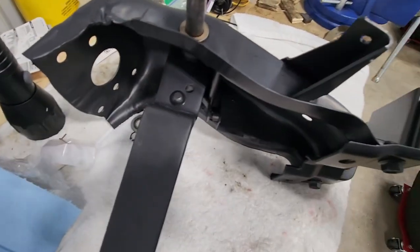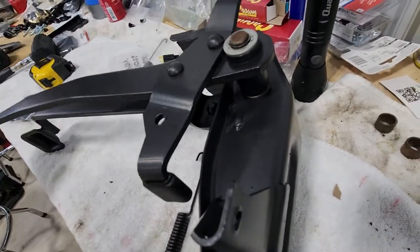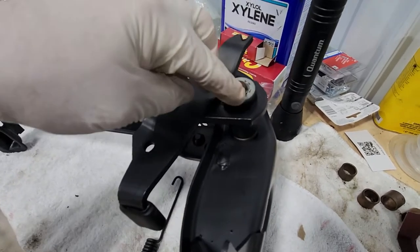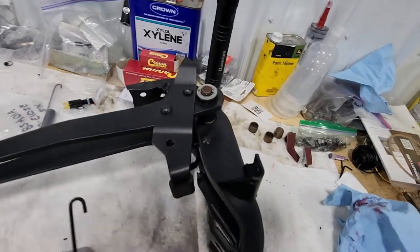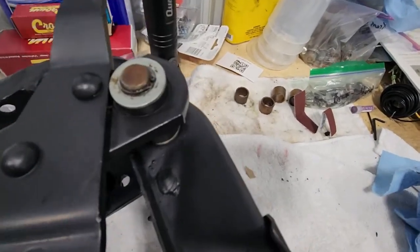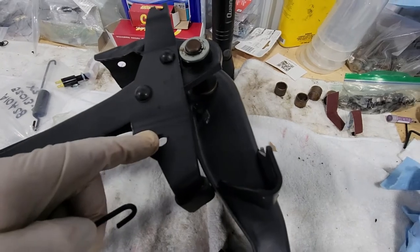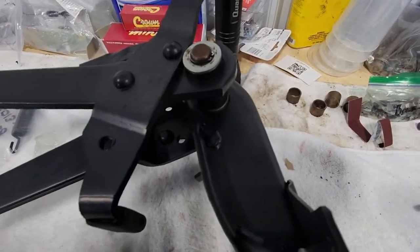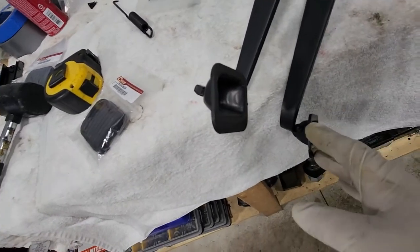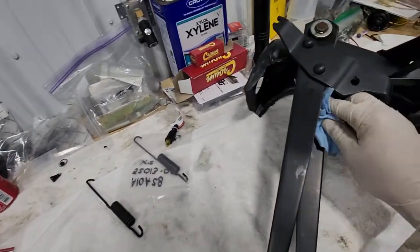The clutch pedal bushings are definitely snug since they're new, so I had to tap it down with a rubber mallet. Then the washer went in place and there's a snap ring that locks it in. Taking a look at this spring — that's definitely too short for the clutch as well. These are obviously the wrong springs for what I need. I'm going to go ahead and put the pads on — those just drop in place — and then other than putting the springs and the brake switch back in, this is all reassembled.